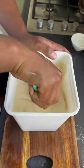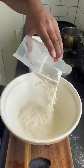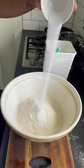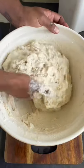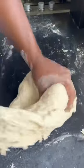Our starter is going to look like honeycomb and smell like beer — that's exactly what we want. Dissolve our starter in water, and in a bigger bowl get flour and salt ready. Pour the dissolved starter into the bowl.